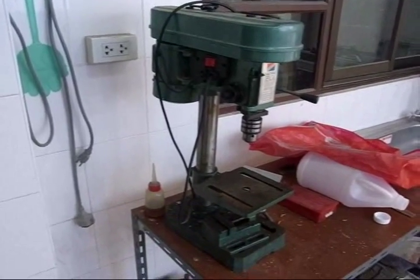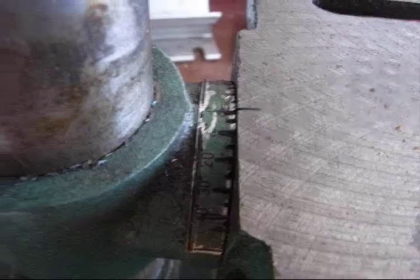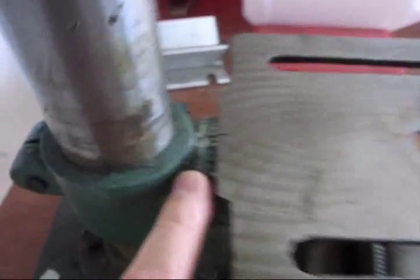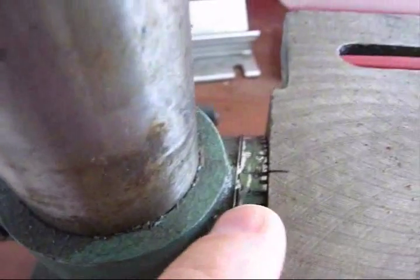I have one of these low cost drill presses and one of the problems — well let me show you, that's easier. When I got it, you can see this degree scale for how flat the table is. It was just a sticker and I was trying to peel it off and it wasn't very accurate.